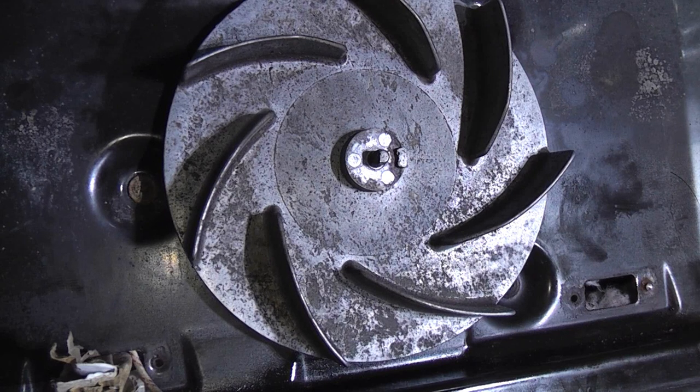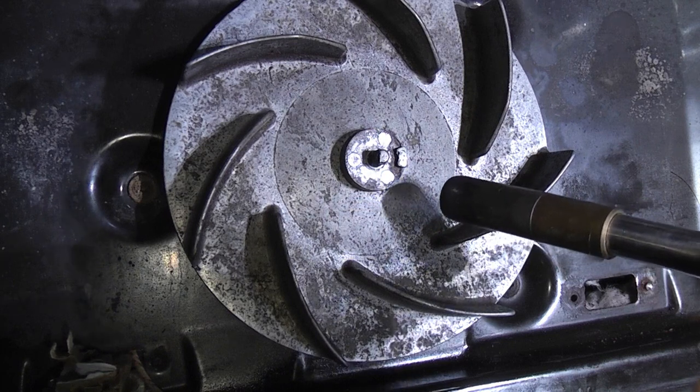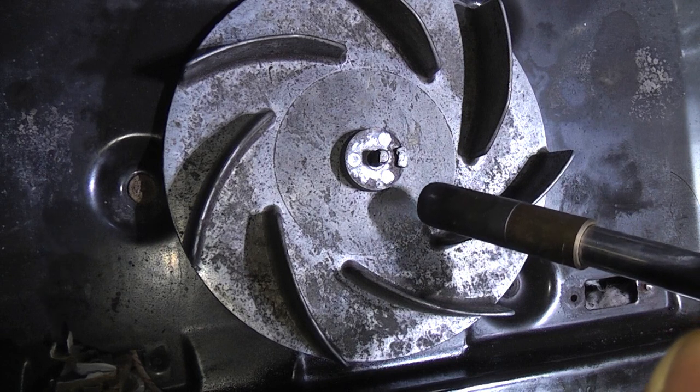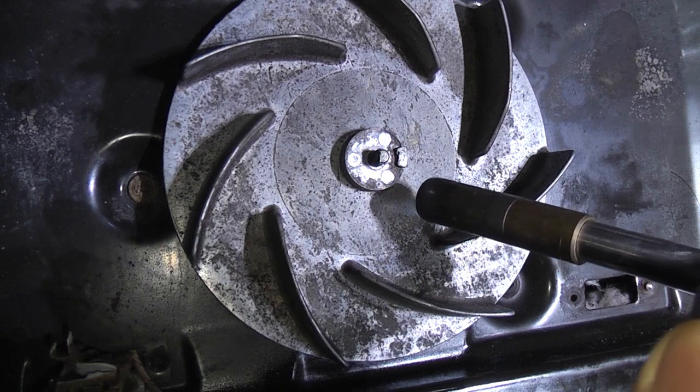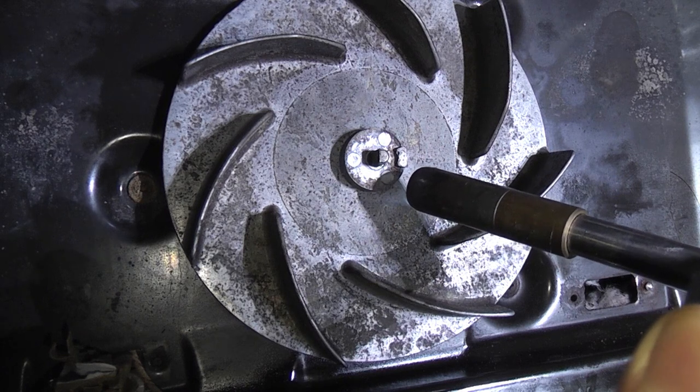I've sprayed the fan with spray penetrant but the fan blade does not want to release from the motor shaft. You don't want to grip it with mole grips in case you damage the thread, but if you could grip it and turn the fan blade you'd probably get it loose. I'm going to apply a little heat to the fan blade using a blow torch on very low, heating around the fan blade while trying not to heat up the motor shaft. The fumes will be quite bad from the spray penetrant, but hopefully the heat will expand it and enable us to pull it away.